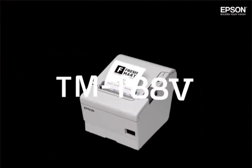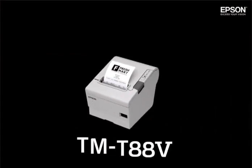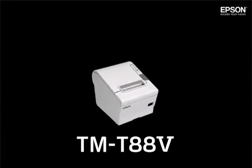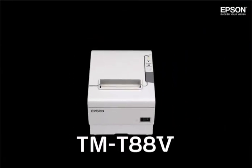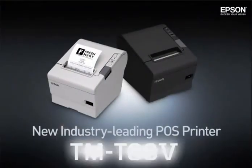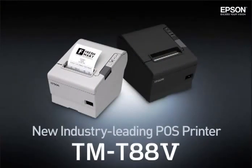The TMT885 has evolved a great deal with a variety of new functions. But as successor to the TMT88 series, it retains all that was great with the previous models. Leading the industry in POS printing, the Epson TMT885. Exceed your vision, Epson.